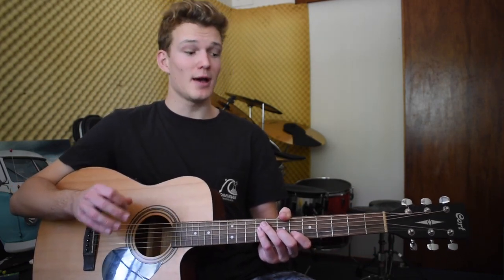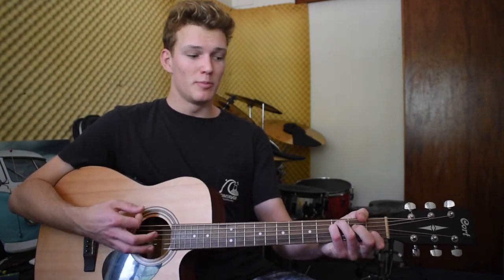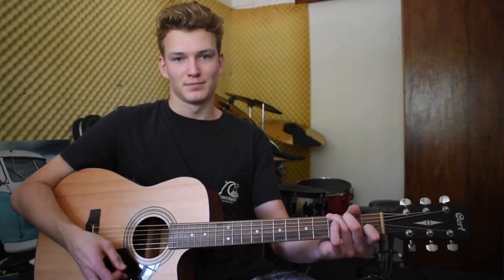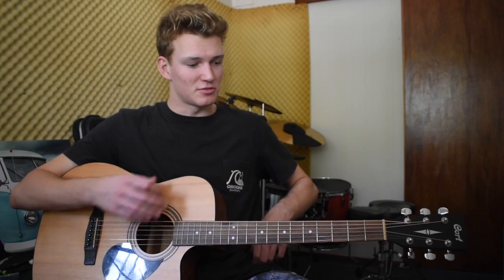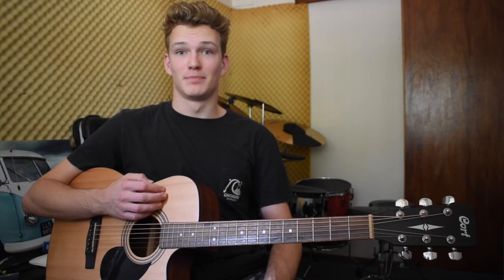When he does the part where it's like, 'Baby, can you love me now? Baby, can you love me now?' — just super open, making it sound broad.